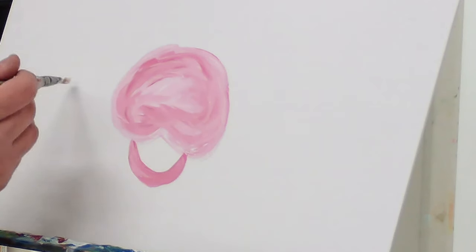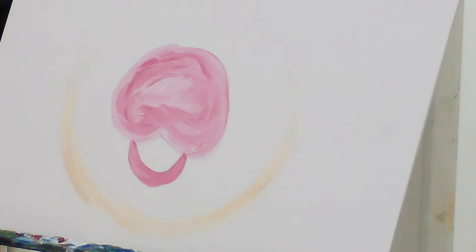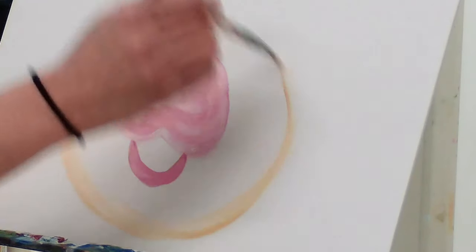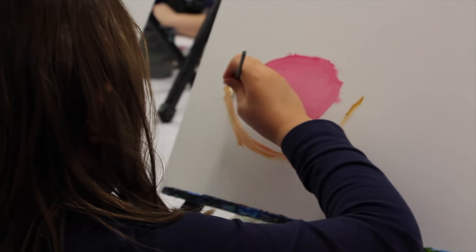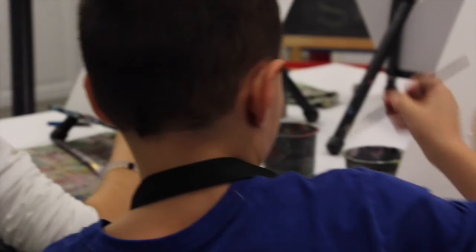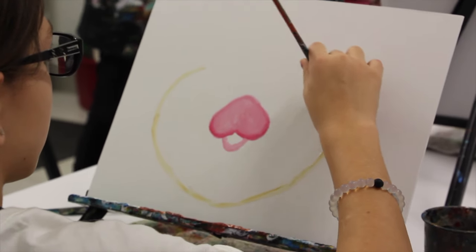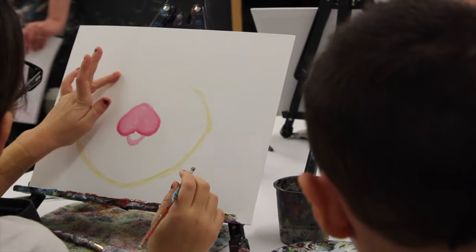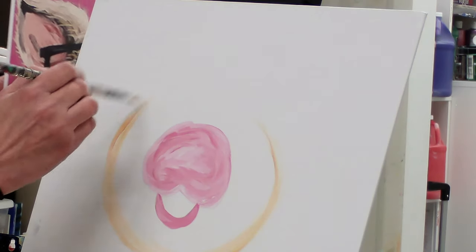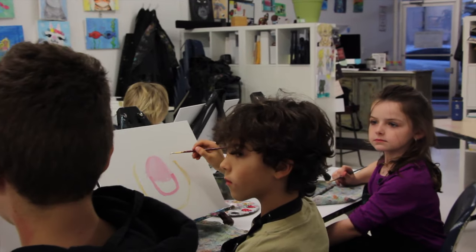We're going to come down underneath here. We're going to make the bottom, which is going to be like a wide U. But at the top of that shape, we want it to come in like this. We're going to come where we left off at the top of this line here, and we're going to come up and down like that. So you're going to have that sort of peanut avocado shape.